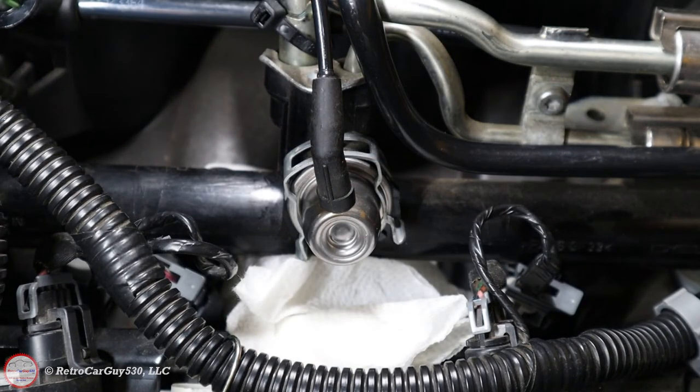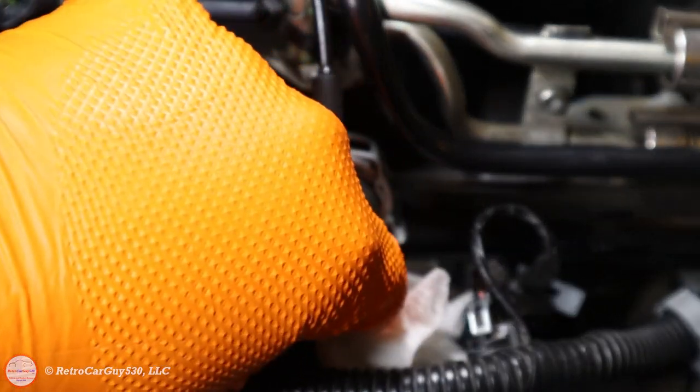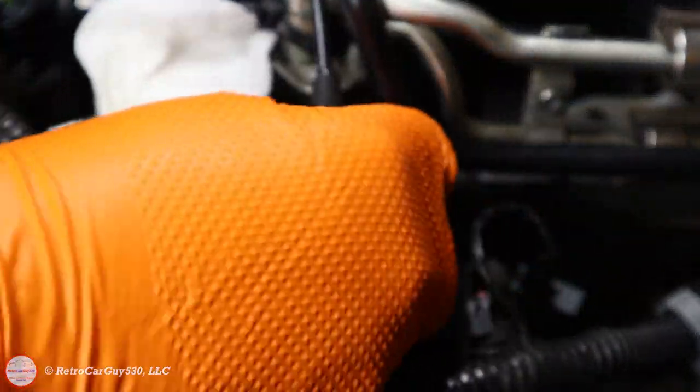With the vacuum line reconnected, the pressure regulator replacement is complete — it's fairly straightforward and very quick. The ACDelco part will range between $58 and $100 depending on where you buy it. Make sure you check prices because there's no reason to pay $100 when it can be found for $58. I paid $58 with shipping. Now let's get the rag out of the way and make sure things are nice and dry so we can check for leaks.